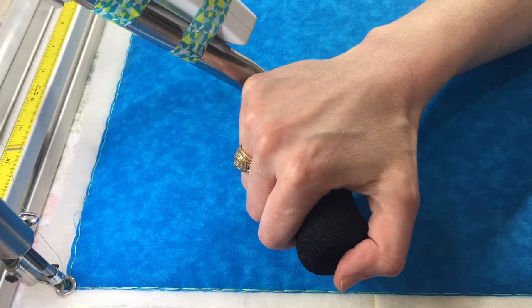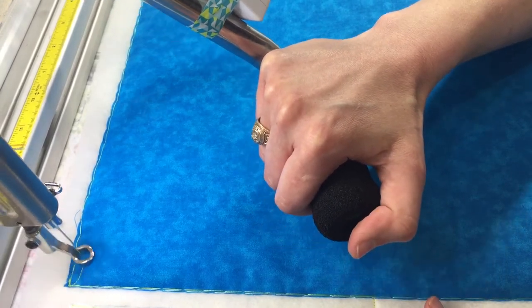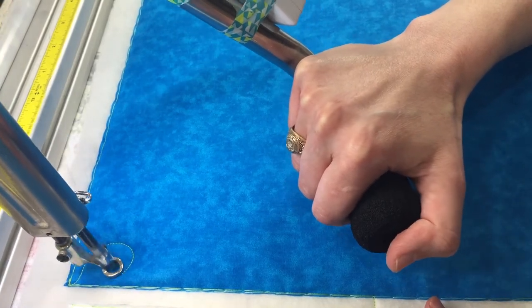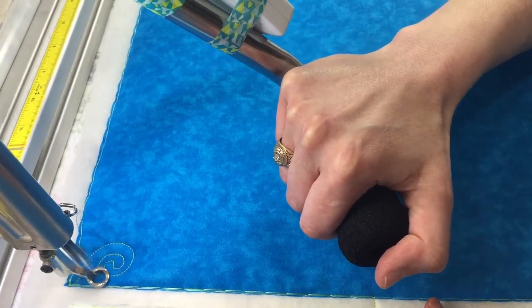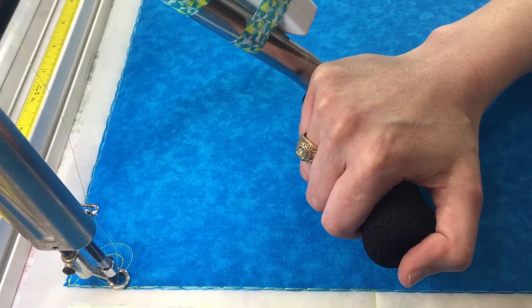First, what you're going to do is make a little swirl. So we've made our little swirl and whenever you come out of it, you're going to go straight into a feather.